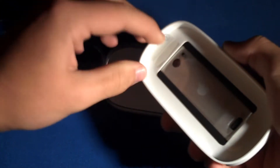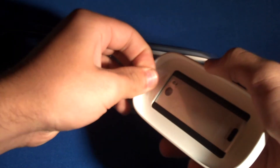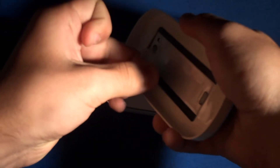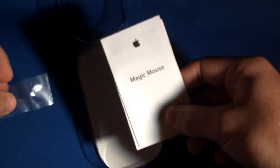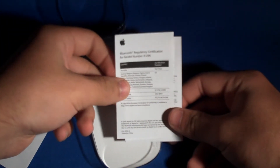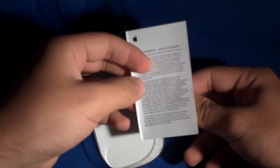It seems like it's held on with this little plastic platform — just a little tab we need to take off. So now the Magic Mouse is free from the platform. In the box, we have a few more things: looks like a quick start guide that says 'Magic Mouse' on the front, a certification card, and a limited warranty packet. It's all really, really small. There are no Apple stickers, though.